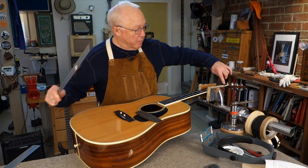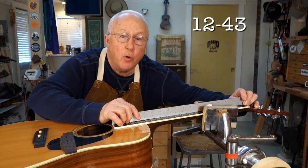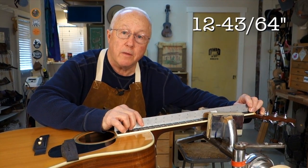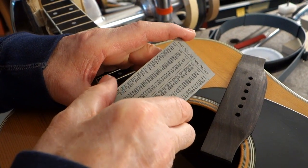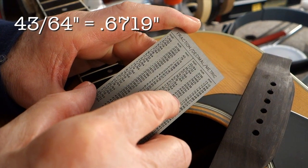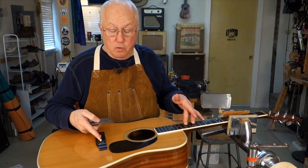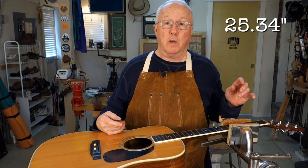You start by finding out your scale length. Measure from the nut to the center of the 12th fret. In this case I'm getting 12 and 43 sixty-fourths. I'm going to double that and that will be my scale length. I want to convert the 43 sixty-fourths to a decimal. On the back of my action gauge I've got a little chart of equivalents — 43 sixty-fourths equals .6719, I'll round that off to .67. From the nut to the 12th I get 12.67, times that by 2, that's 25.34. That's the scale length and that's the number I'm going to enter into the computer.